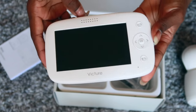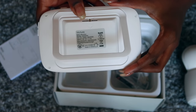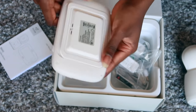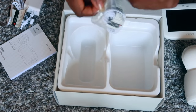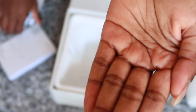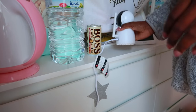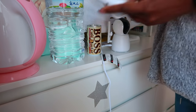On the top of the monitor you have the speaker, at the bottom you have a mic. There's a little stand you can pop out so it can stand up on its own. As for the chargers, you get two of them — one for the monitor and one for the camera — and they are US plugs. Also, when you first plug the camera in, it's going to rotate in all different angles, so don't be surprised when that happens.